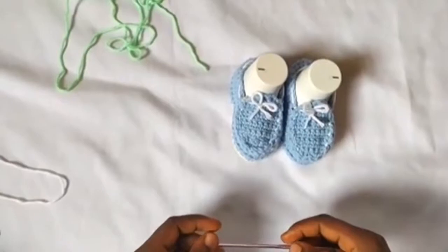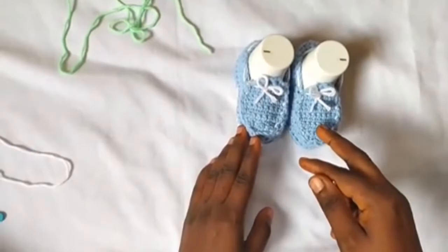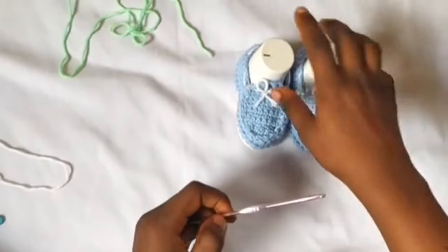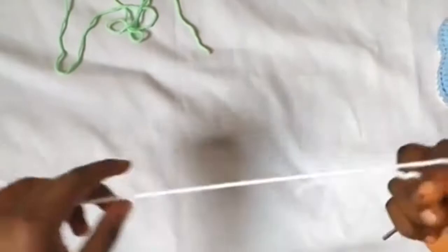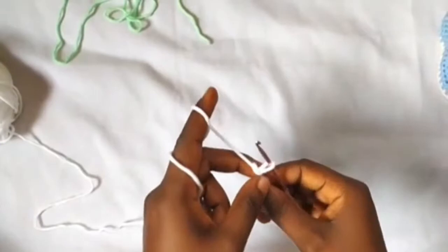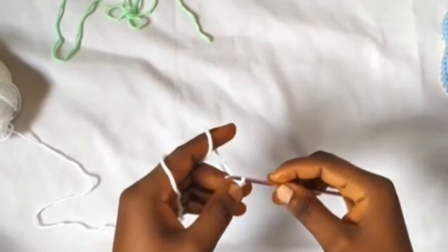Hi everyone, this is Toyba from Toyslab Creations. Today we are going to be making baby shoe castings and screen — worked flat. For this project you need a 3.5 millimeter hook and spots yarn. I'm going to be using white for the shoe. This size will be for zero to three months. If you'd like to make three to six months and six to nine month sizes, you can find the link to my Ravelry and Etsy store in the description box below.